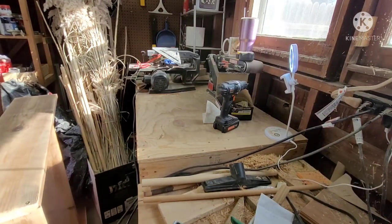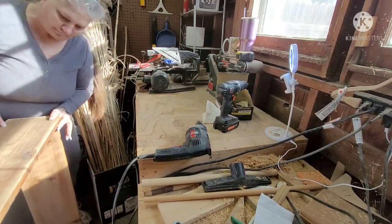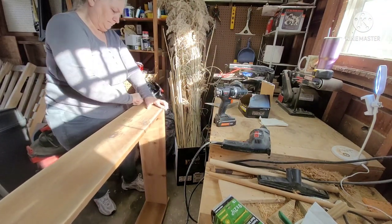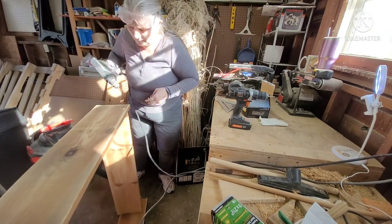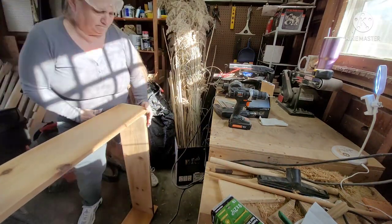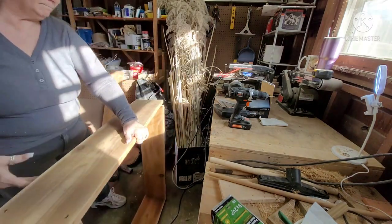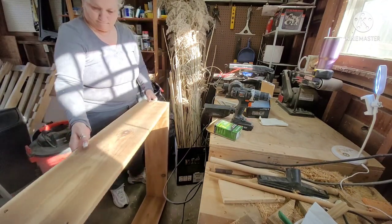I'm using one drill to drill the pilot holes. If you do not drill pilot holes, your wood will crack and split. I did have some of that happen and had to fix it. My other drill is to drive the screws — the first drill is battery operated.